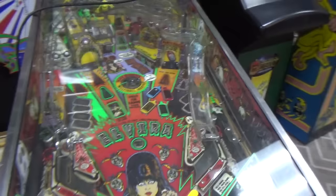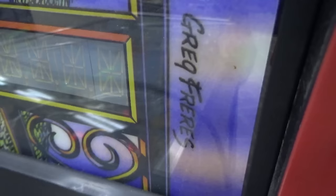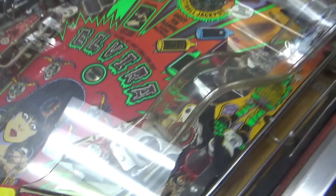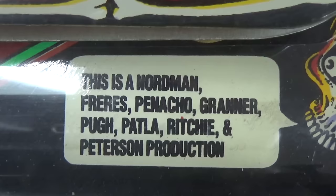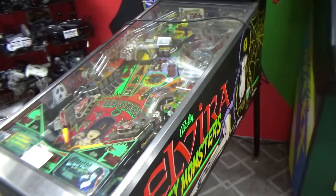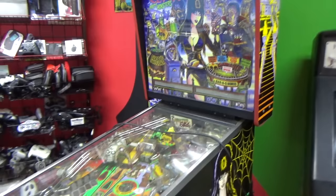It has that kind of almost Mad Magazine type vibe to the art. It almost looks like Python Angelo stuff, but it looks like it is not. I never knew how to pronounce this guy's name — Greg Freres, I'll guess. I think Python had left Bally by this point. Let's see if he's written on here anywhere. This is a Nordman, Freres, Pinacho, Granner, Pew, Patla, Ritchie and Peterson production. Ritchie — is it Steve Ritchie or Mark Ritchie? They're brothers. It's a fantastic looking game, just looks awesome. But it's blowing a fuse, he says. So let's look in the back box.